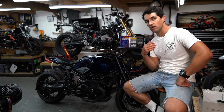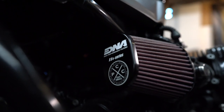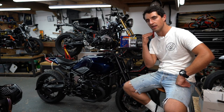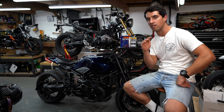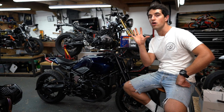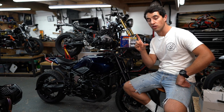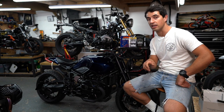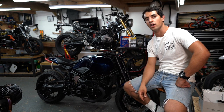DNA filters increase the airflow by double — twice the amount of air can flow through that filter compared to the paper filter supplied on your bike from the factory. It is a no-brainer modification and not only is it an increase in airflow, it is an increase in quality. These filters have lifetime usability, so you don't need to throw them away — you can wash the filter, give it a clean, and re-oil it. You're doing an awesome modification while also helping out the environment.